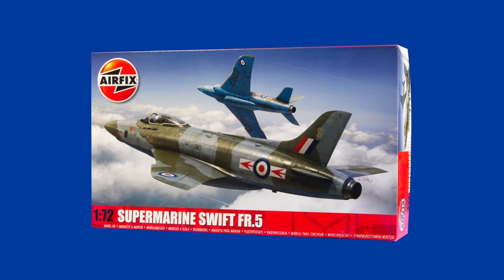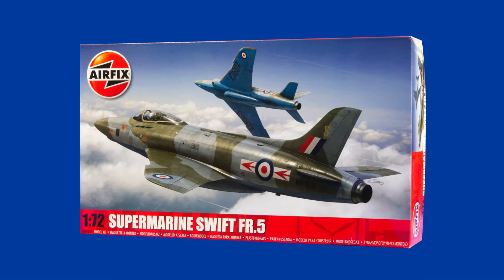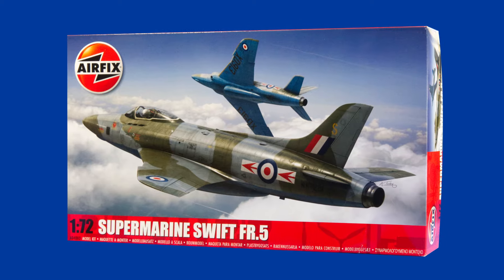The Supermarine Swift jet fighter is back in the Airfix range. Find out what you get for your money right here on Gary's Stuff.